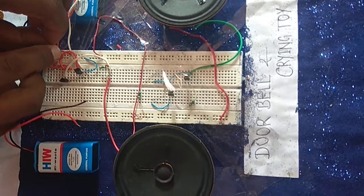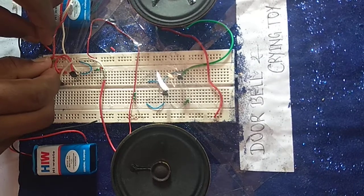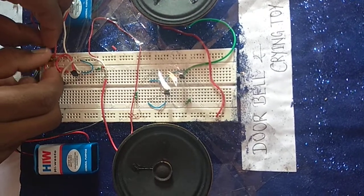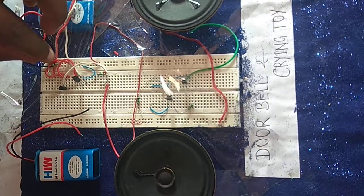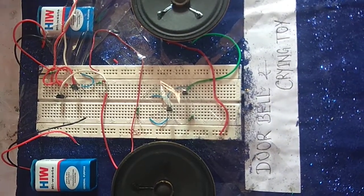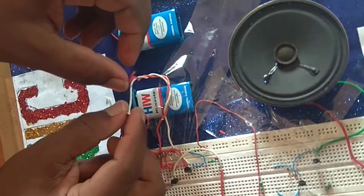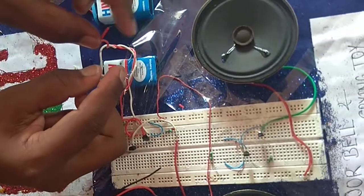Here I have done the connection. I will show you the circuit. Here are two wires. If we touch the wires, we will be able to activate it.